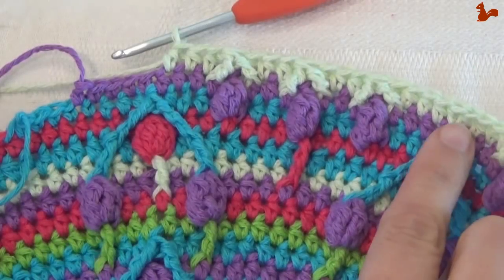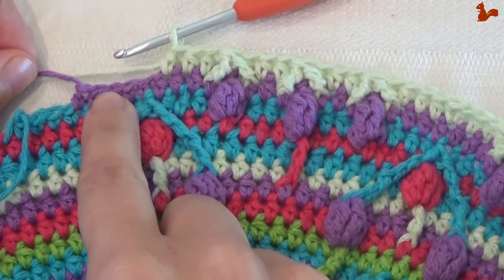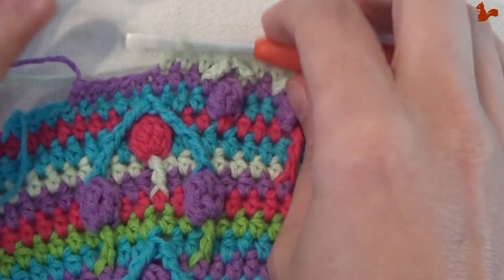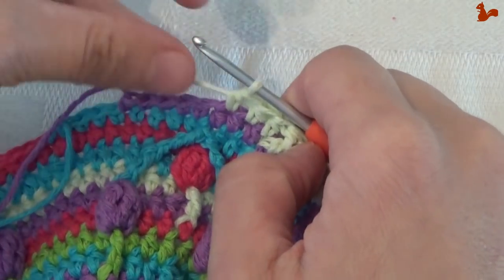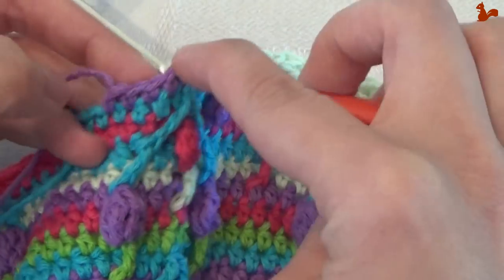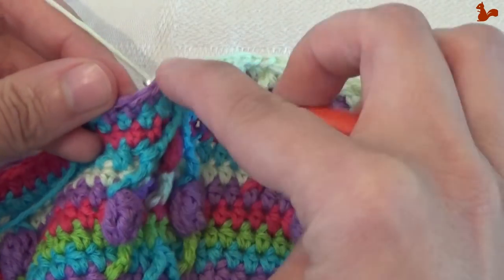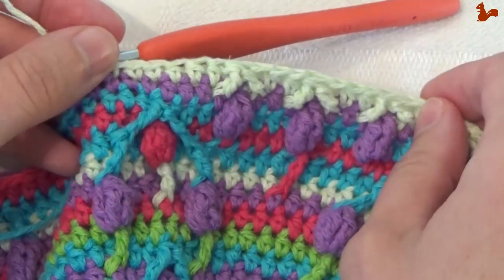You've done the four full repeats and the mini repeat one more time. You should have a few stitches left. Work two single crochets and a slip stitch, and you've completed this round.